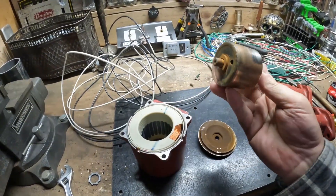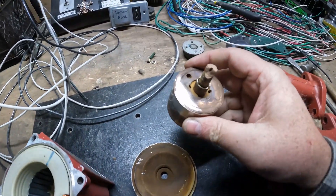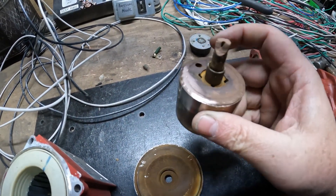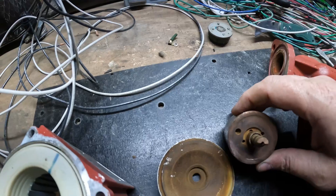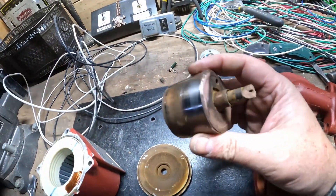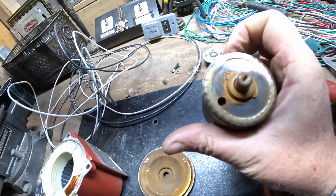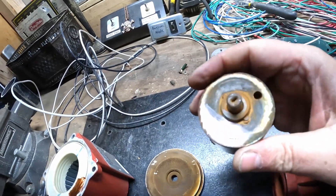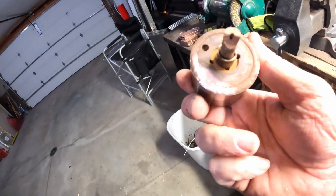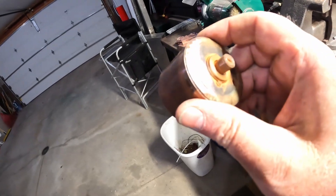So I pull this thing out — this is like the core. This is magnetic on the outside. Look at that — that's like brass, or, I mean, it's copper. Then this side looks like brass around the perimeter, but looks like copper right there. I don't know how much copper is in this, but I'm going to melt it and see how much comes off.